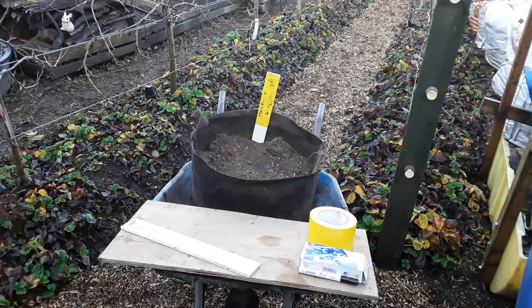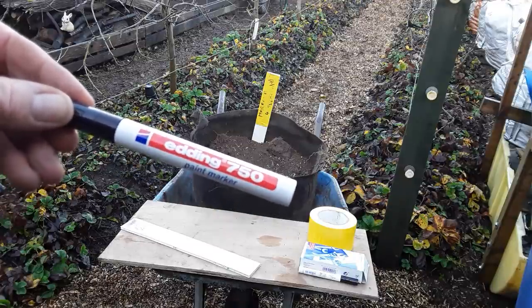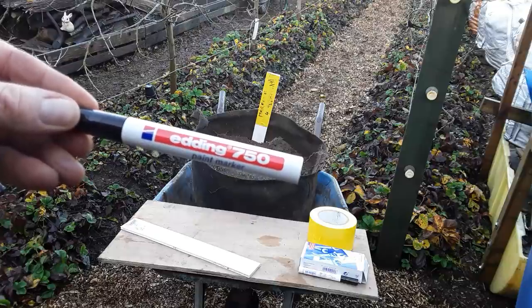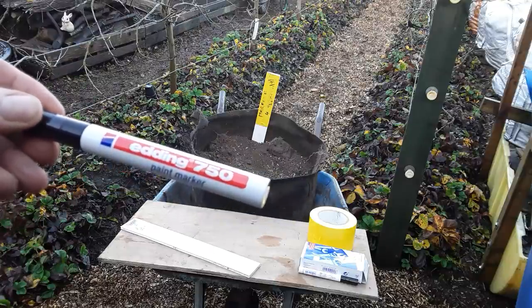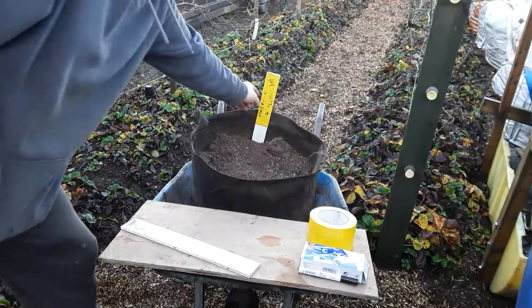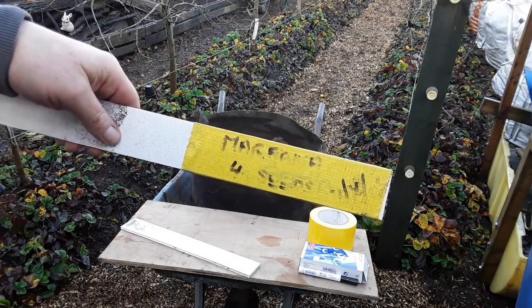Welcome back my gardening friends. This is just a little chat about marker pens - a paint marker. This is the Edding 750, recommended by one of my fellow creators because I've been struggling to find something that will stay on.